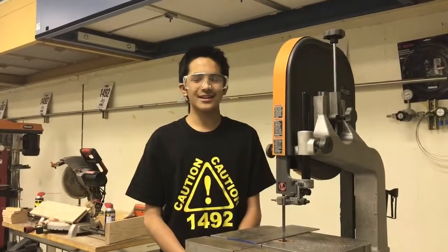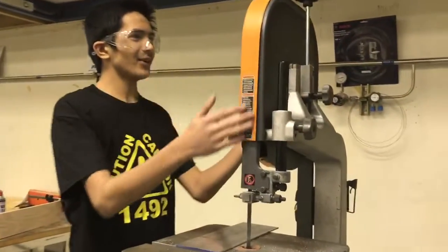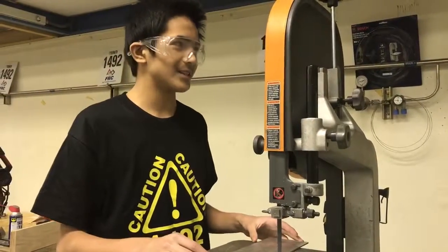Hi, this is Harris from Team Caution, and today we'll be using a band saw. The band saw is a thin vertical blade that allows cutting curves, re-sawing, and large depth cuts on thick material.